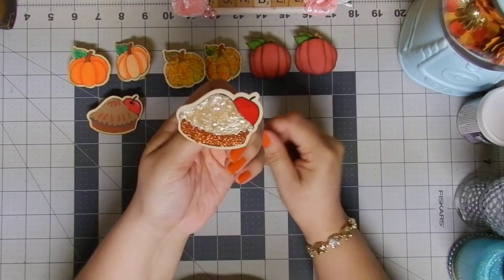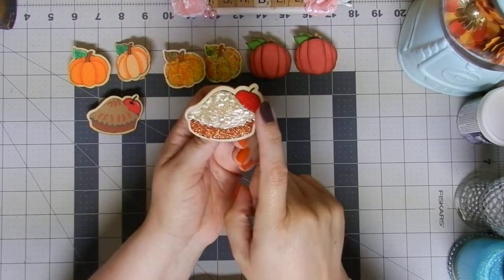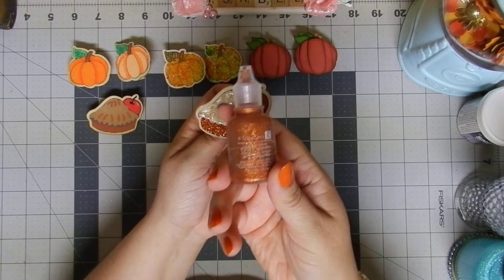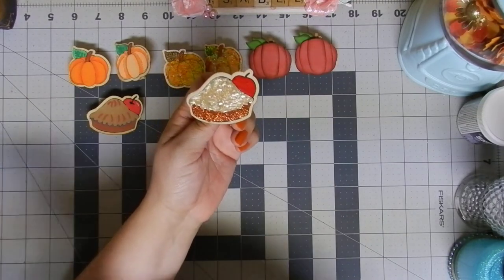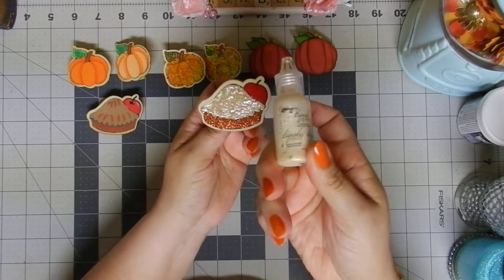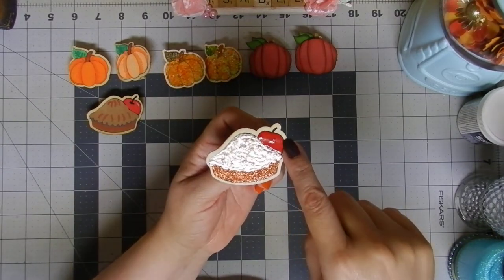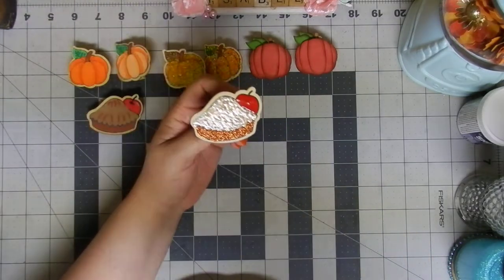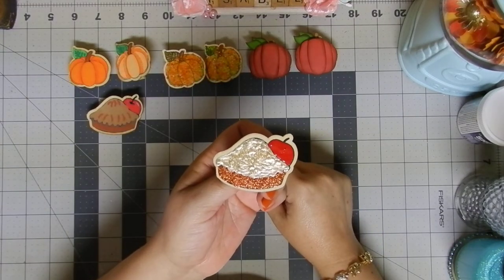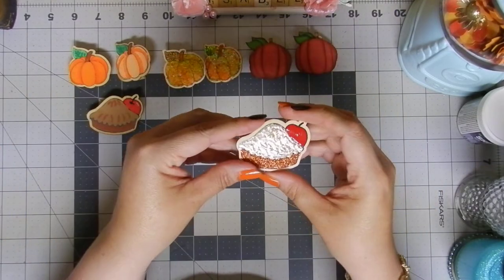Then I created this other pie and oh my goodness I love this one! I used three different things. For the crust I used glitter glue — super yummy. For the filling I used liquid pearls — look at that texture! And for the apple or cherry on top I used puffy paint. Isn't it just adorable? I love this one so much!